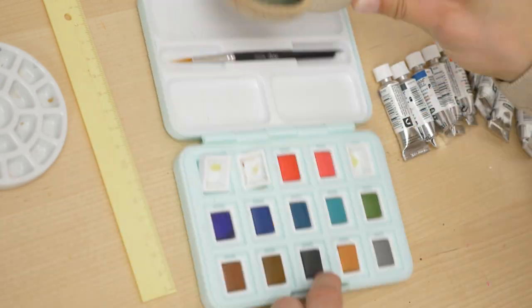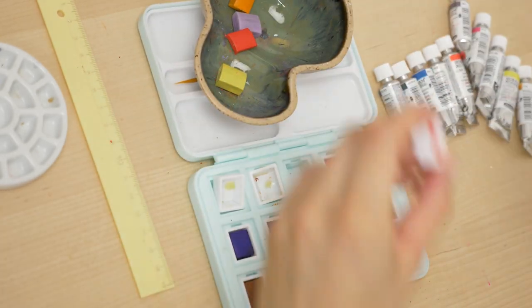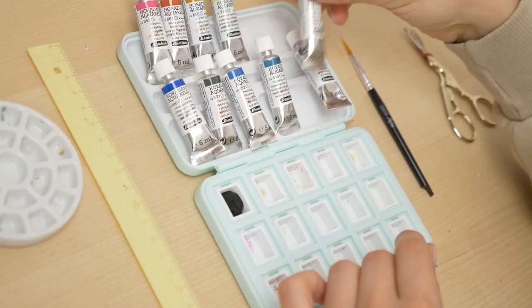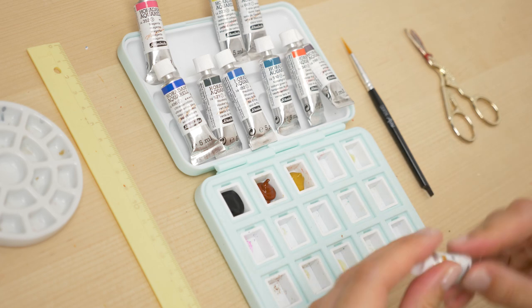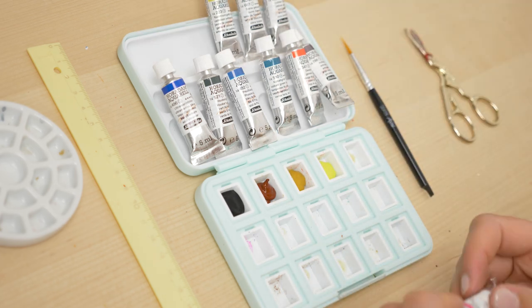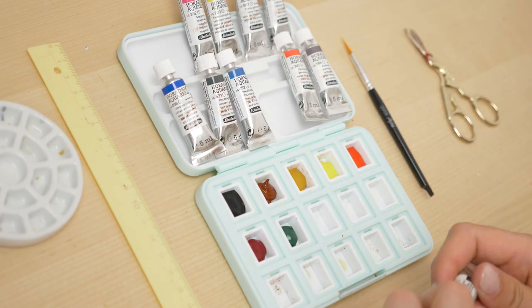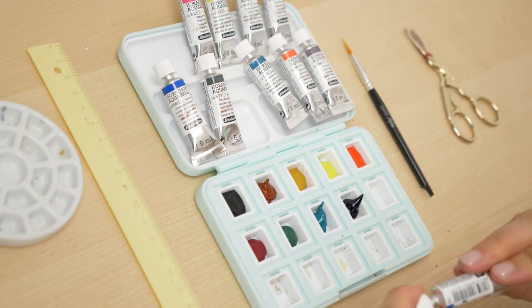In this video, I'm excited to share with you a fantastic type of watercolor I've recently discovered: staining watercolors. I'm not sure if they're known by this name everywhere or if they go by different names. My friend Maria actually introduced me to them. I got mine from Schmincke, but you can find them from other brands as well.